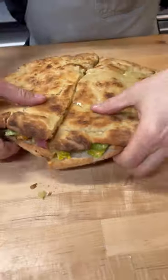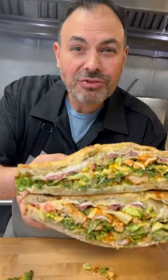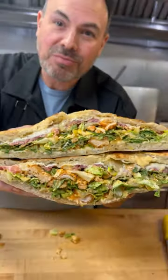It's beautiful. Oh baby. Did I do better than Chuck? I think so. Make it nice. Mortadella Head.